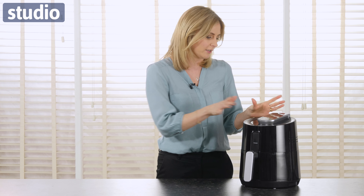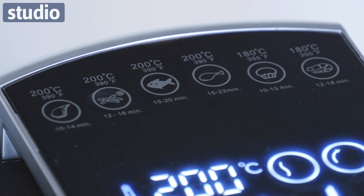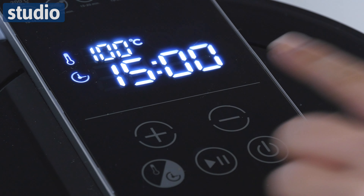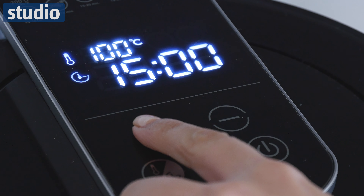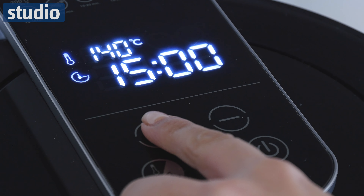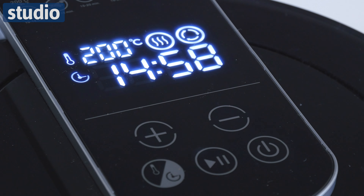Now on top here you have got your digital control panel and this is giving you lots of different ideas when it comes to different types of food that you can cook inside this air fryer. So if you want to do some chips or you do want to do your fish, it's giving you an estimated time as well. So if you're a bit short on ideas, you can take a little look on here. You've got your temperature control and then simply just start and off you go. Your food will be cooking nicely.